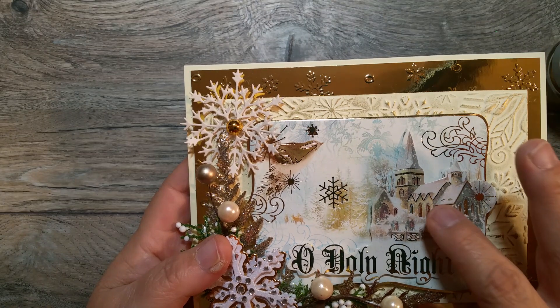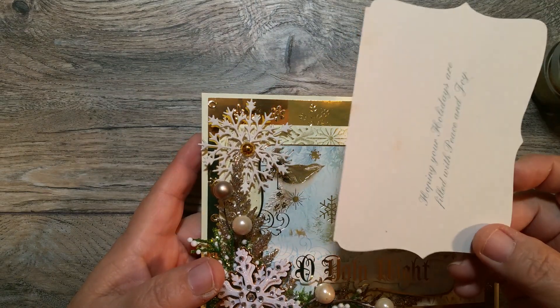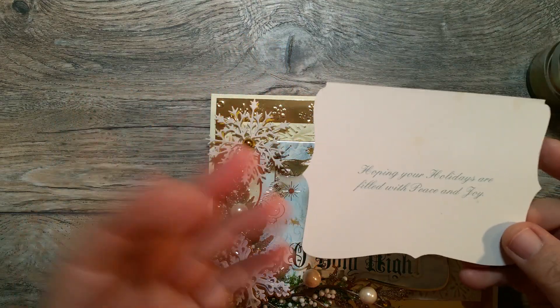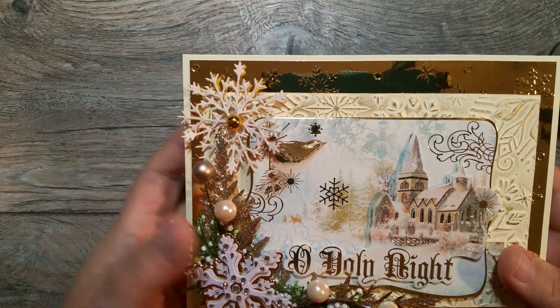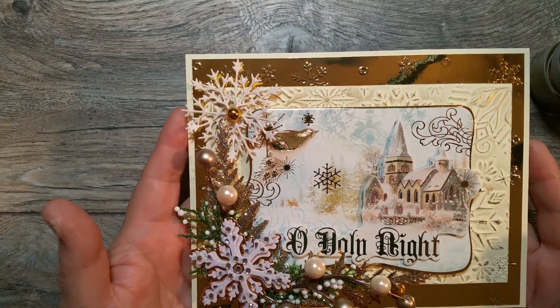I mounted the card front because I split it in half. Here's the other half over here. Here's the inside sentiment, but I think the sentiment is really small to go inside the card, so I'm going to do a different one — I don't have a sentiment in there yet. And I mounted it with double layers of the dimensional foam: one layer on the bottom and then a double layer on the card front. Look at how pretty it looks!